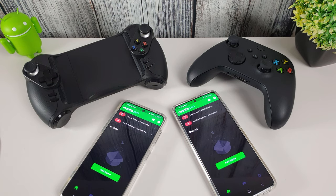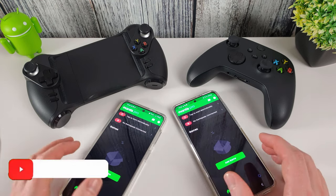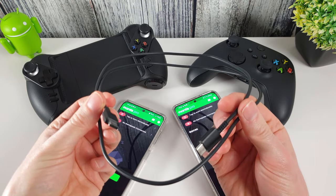Hi, it's John from Android Annex and today I'm going to be showing you how to activate Mantis Pro on your Android phone. I did a video on this previously using a PC to activate the application, but the developers have now updated the app and you can now use just a simple USB cable to activate it.